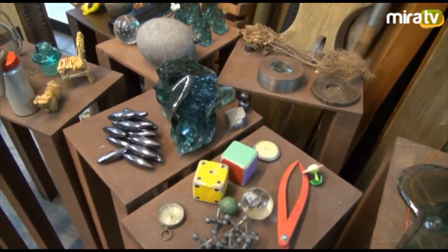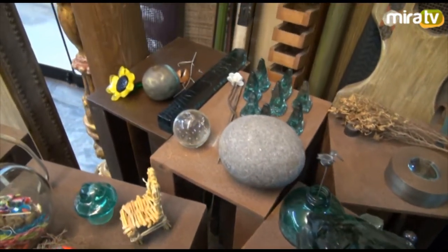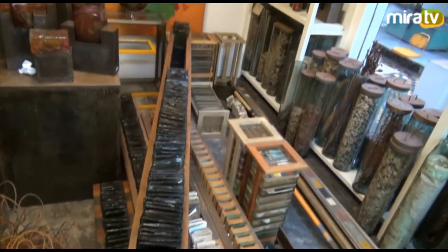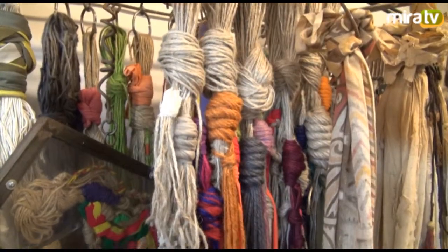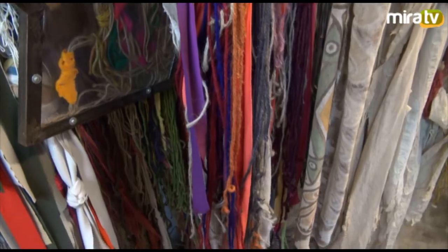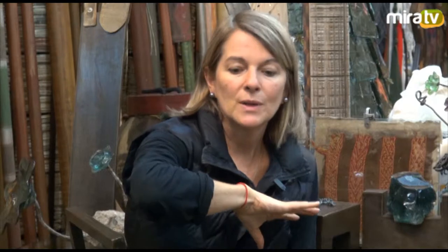Cuando tú dices las manos, eso también es bien relativo. Yo diría que es todo tu ser — tu mente, tu cuerpo, todo. Las manos podrían ser también una extensión, porque tengo gente trabajando conmigo ahora. Cuando yo pintaba la primera exposición en la Galería Forum, que fue solo pintura, yo no puedo decir que son las manos. Pintaba en el piso, caminaba encima, me echaba, me embarraba. Es todo el cuerpo y toda la mente que participa en eso.